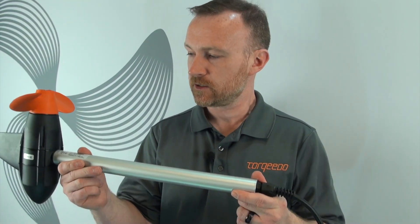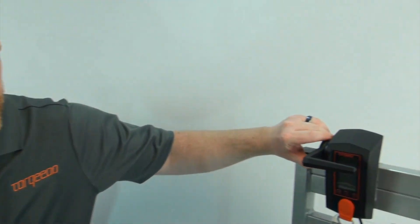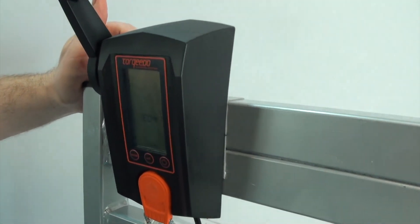Now I'm going to go over E04. E04 means the motor was trying to be activated while in operation. So with the motor tilted, I'll go over to the remote throttle and try to activate it.